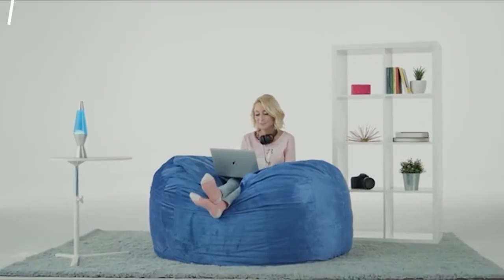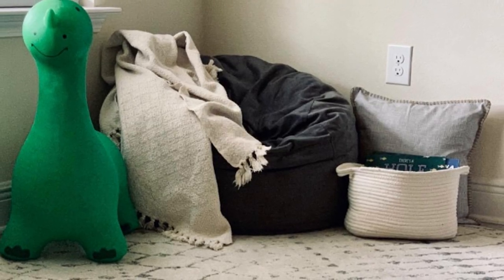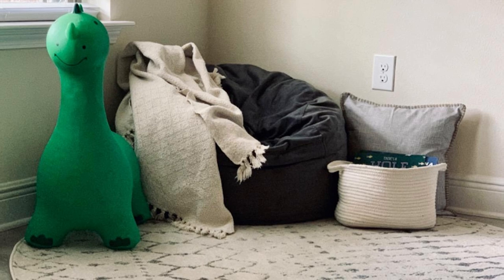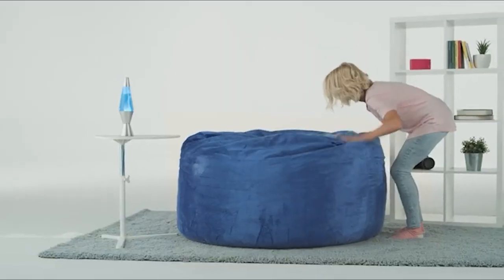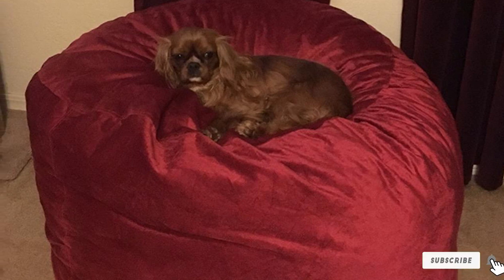We tested the three foot option and found it to be a great size for one adult. Our testers gave the Sofa Sack a four out of five in terms of comfort and a five for its overall size. They did note that the chair could be made from higher quality material, as it didn't seem quite as durable as other products we tested. When hair and Cheerios were scattered over the beanbag, it took several passes for the hair to be sucked up by a handheld vacuum — worth noting if you have a household with pets.